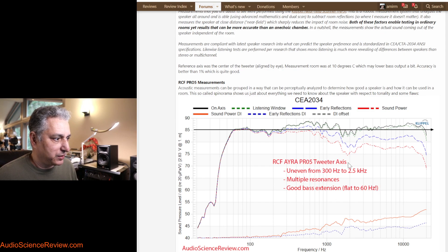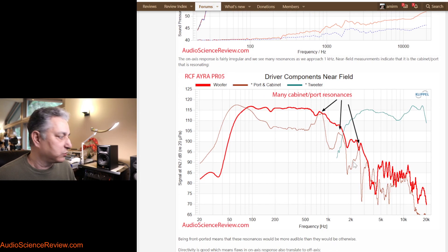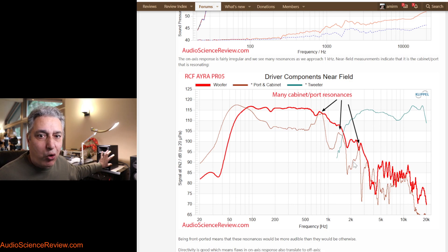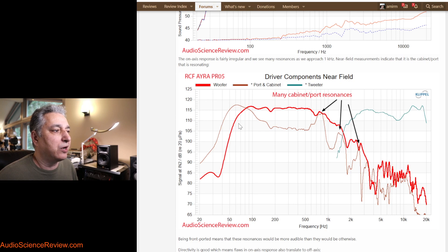Instead of analyzing this graph further, I take a microphone and put it very close to each driver and the port to measure them individually. By doing that we more or less exclude the contribution from other components of the speaker, so without taking it apart we can see what the tweeter is doing, what the woofer is doing, and what the port is doing. The strong red trace is the woofer response — it handles low frequencies, and then the crossover and the woofer's own response start to roll off. It has some breakups at very high frequencies, but the amplitude is quite low.